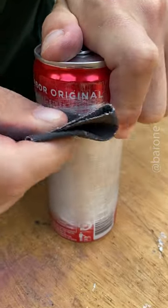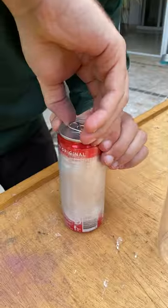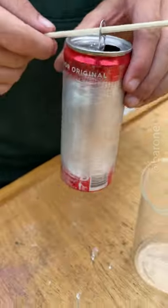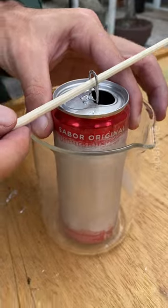You have to make sure that you've sanded down the whole center part of the can. And next, we're going to open it. I'm going to take a skewer and put it through the loop, and then I'll put it in this glass jar.